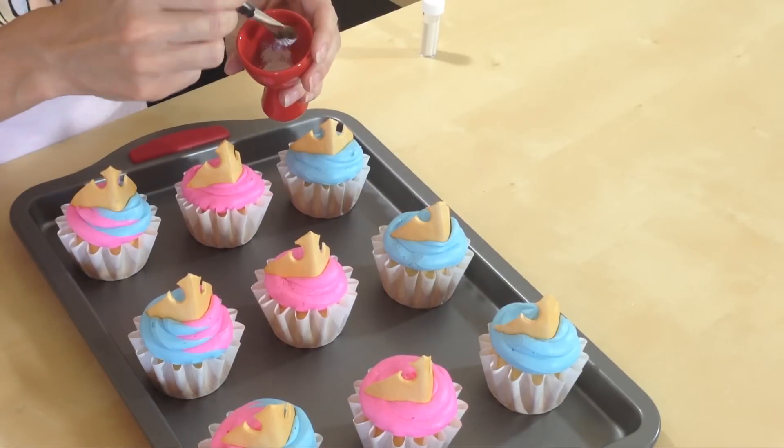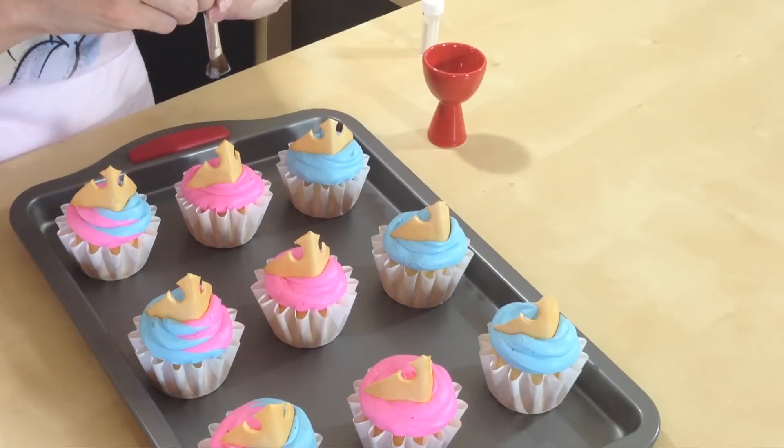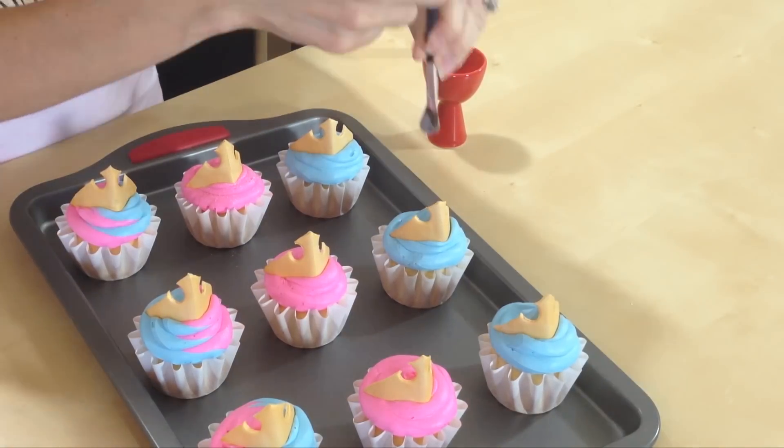To top it off, I have some shimmer here — because every time the fairy godmothers changed the color of Aurora's dress, it sparkled! So we need some sparkles. I put a little bit of shimmer in a small cup and I have a little paintbrush that I use with it. I'm just going to put a little bit on the brush and tap it onto the cupcakes.